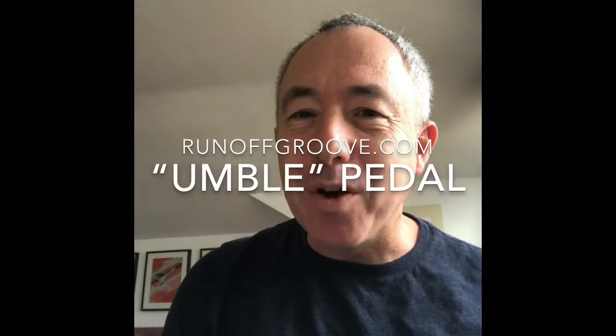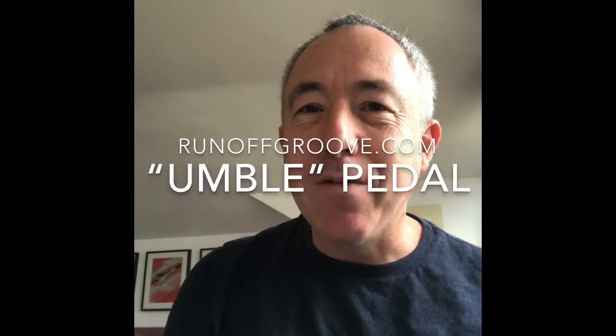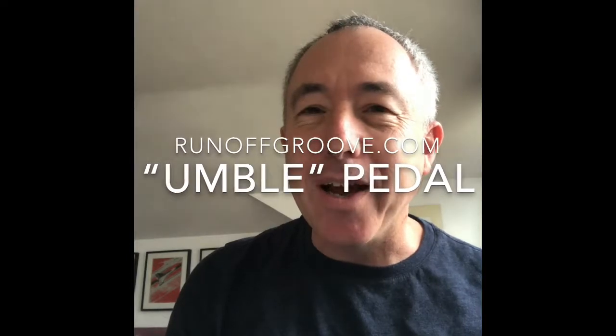I've made a short video about the Humble distortion pedal from runoffgroove.com that I'd like to share with you. If you're not familiar with it, the Humble pedal is roughly designed around the Dumble circuit. Runoffgroove.com's basic idea is that they take tube circuits and convert them into their transistor equivalents.